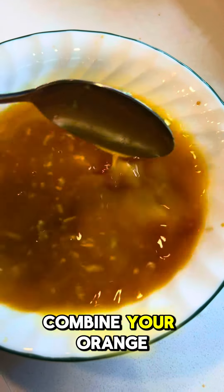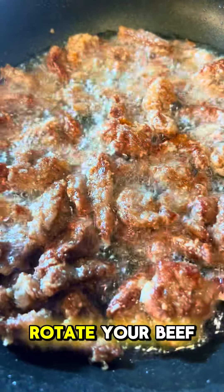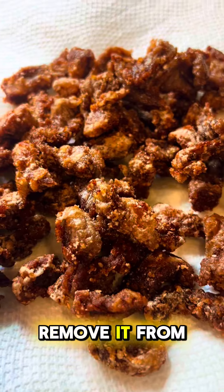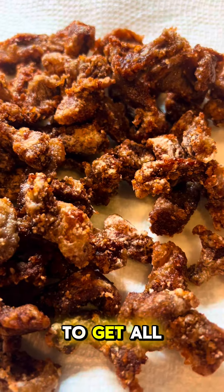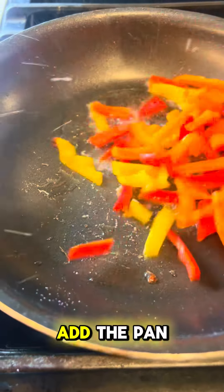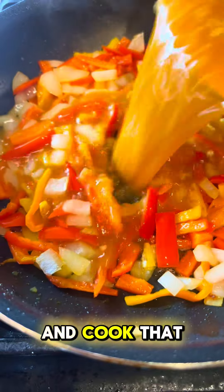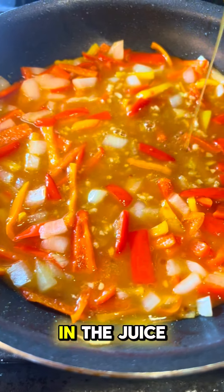Combine your orange and soy sauce mixture. Rotate your beef about every minute for about four minutes. Remove it from the pan and put it on paper towel to get all that oil off. Add to the pan peppers and onions, and cook that for about four minutes, then add in the juice.